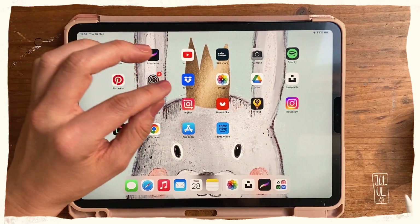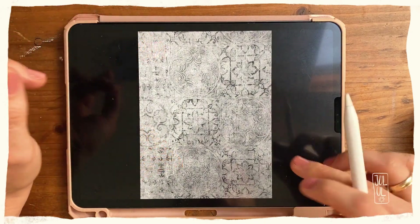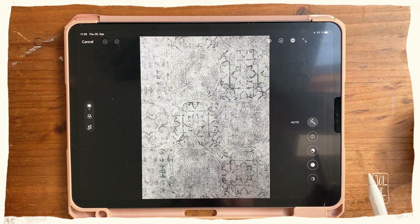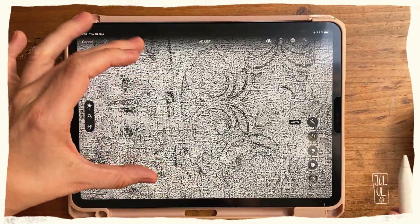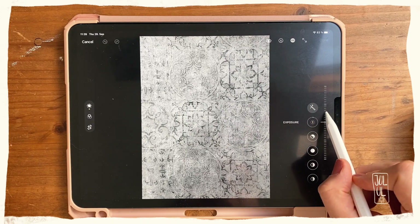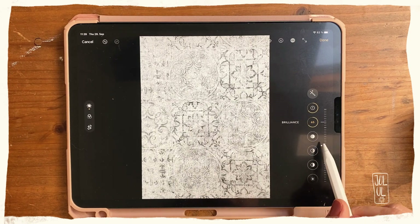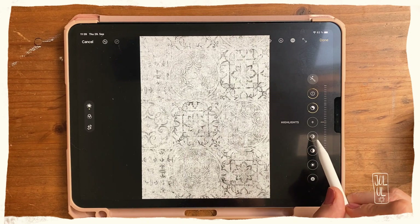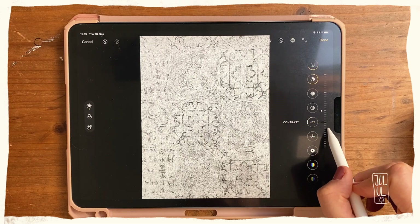Now it's downloaded and I can find it in my Photos app. Before I use it in Procreate, I'll quickly edit the photo a bit. In general, I want a bit more contrast — making the whiter parts a bit whiter and the darker parts a bit darker, while still retaining this nice texture. I'll play with the different modes: I'll start with exposure, bump that up a bit, then go to brilliance, and also adjust highlights.